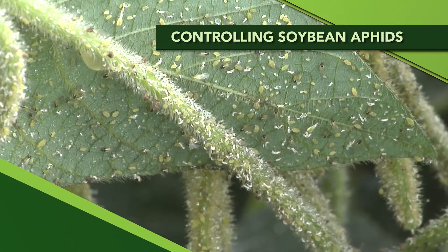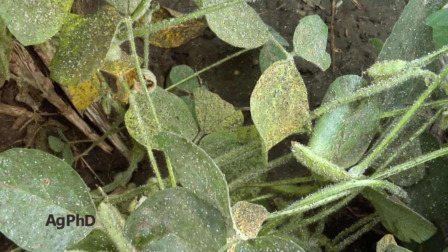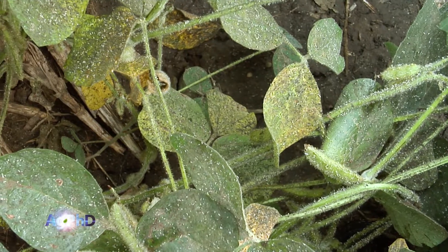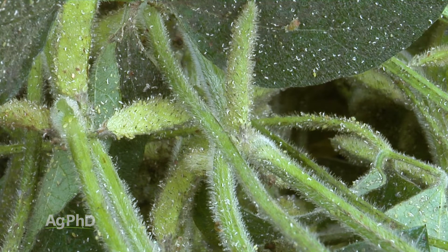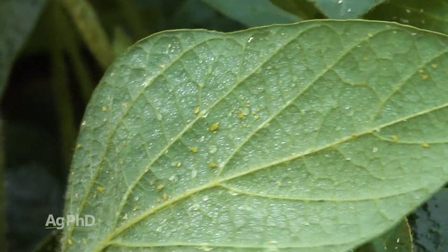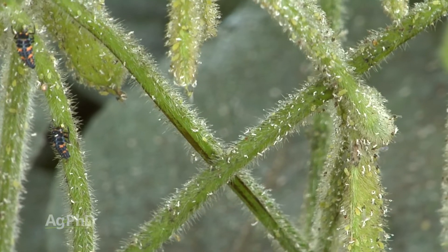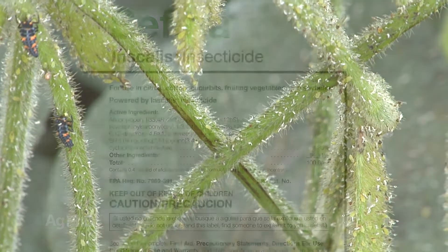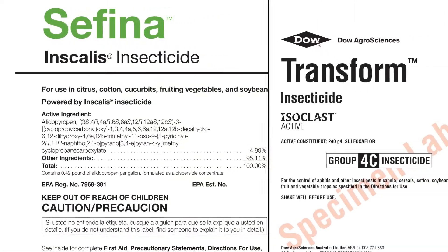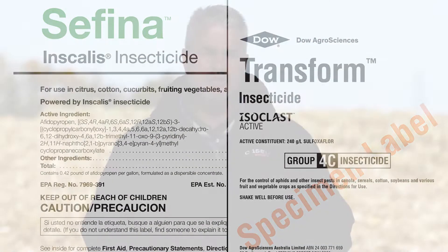We were just talking about disease resistance, but one of the other resistance issues we have now, unfortunately, is with soybean aphids. There have been a lot of soybean aphids found in Minnesota and North Dakota that are resistant to some of the pyrethroid insecticides we commonly use. We wanted to talk today about newer modes of action — Safina and Transform. Could these products be what you should be using for soybean aphid control on your farm, and if not, what else is there?